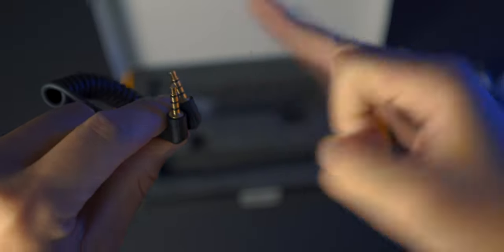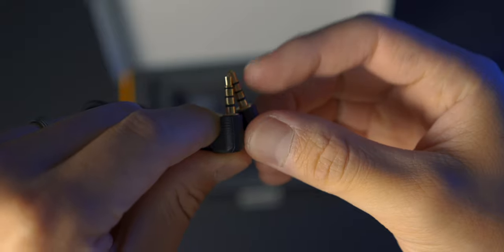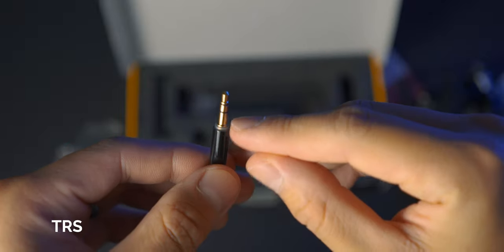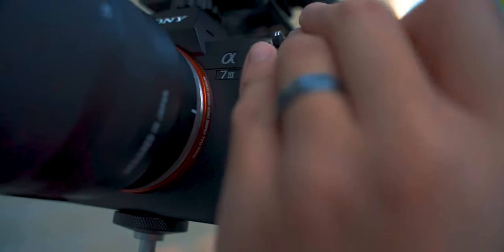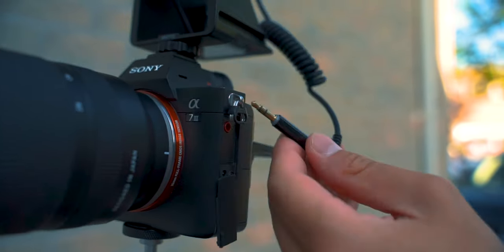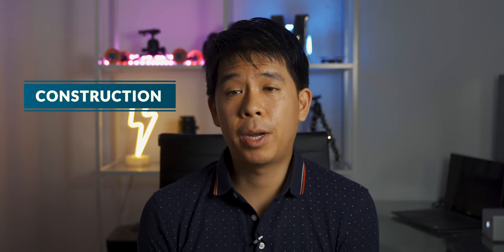This comes with a TRRS cable — a cable with three bands — which means it carries a right audio channel, a left audio channel, and the microphone channel. This is what you need when plugging the microphone into a mobile device, iPad, or laptop. It also comes with a TRS adapter that has two bands, which is for plugging the shotgun microphone into your camera. This is actually neat because my VideoMic Pro does not come with a TRS cable, so I can't use it with a mobile device without buying the adapter separately.